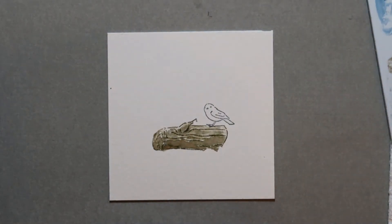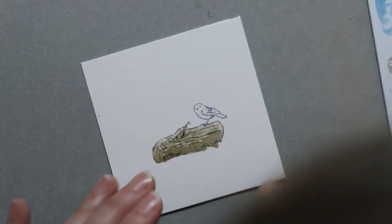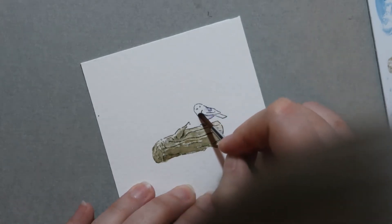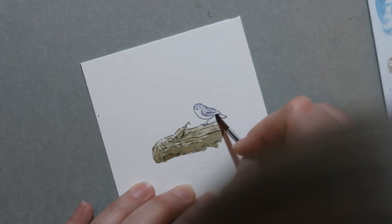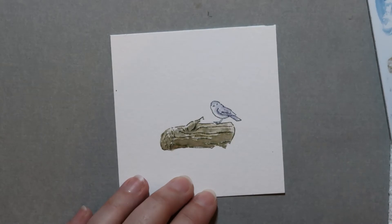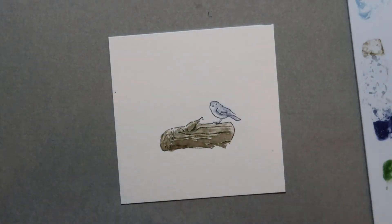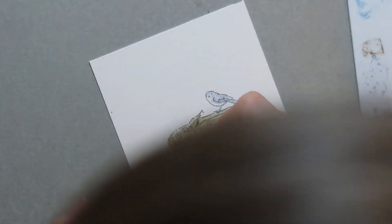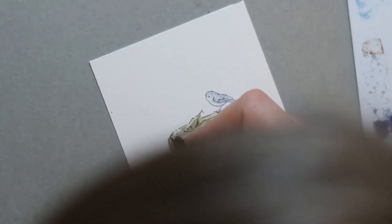Now we're going to carefully pull the colors out of the lines of him. He's so small that it's easy to accidentally pull out too much water and kind of overwhelm him. I'm going to try to leave his belly a little more white, along with the bottom of his face and the tip of his wing. I'm going to let that dry for just a second. My log is dry right now, so while he dries I'm going to go back with the thin tip of my sepia and add these lines back into the log.